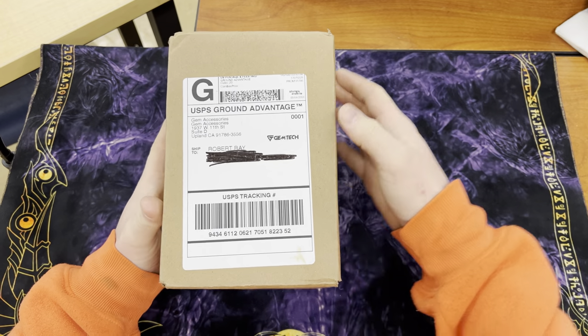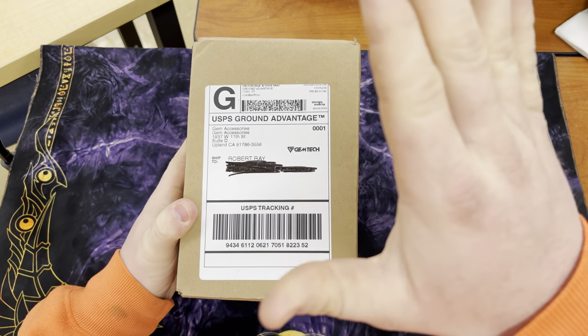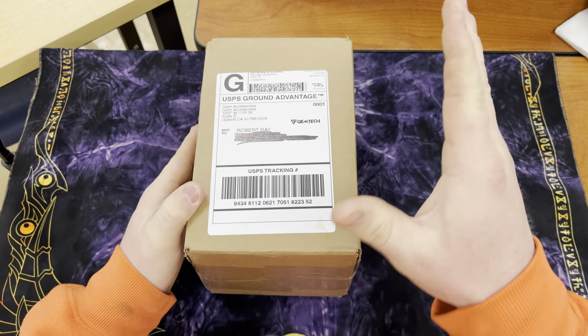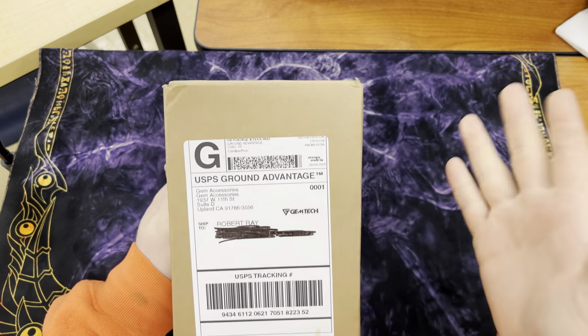First of all, or more importantly, just life stuff — we went out and picked our wedding bands. But other than that, I received my first Gym Tech deck box. This one right here is the Hallowed, and I wanted to do an opening.